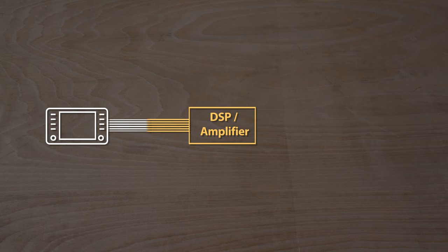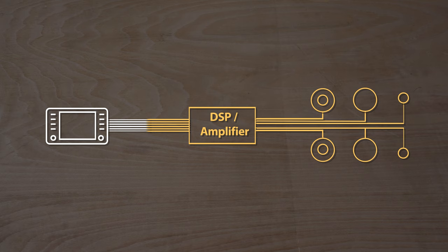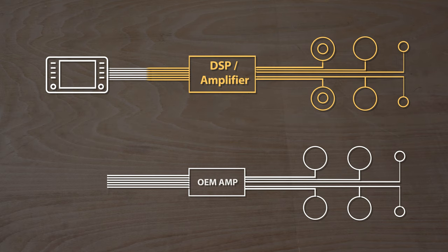All speakers will be replaced, starting with six-and-a-half inch coaxials in the rear — this type of speaker combines both a woofer and a tweeter into one package. In the front, we'll be upgrading the woofers in the doors and the tweeters in the A-pillars. I won't be installing a subwoofer at this stage in order to keep the weight down. Brand new cabling will be run throughout to avoid splicing any factory wires. As you can see, this is a very similar setup to stock — I'm just installing a better everything.